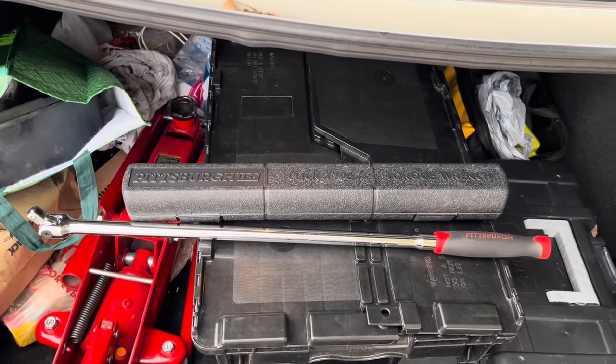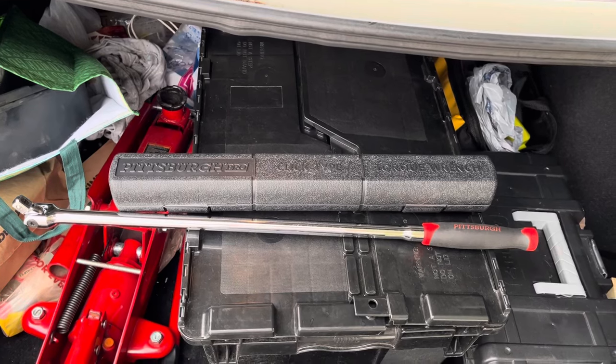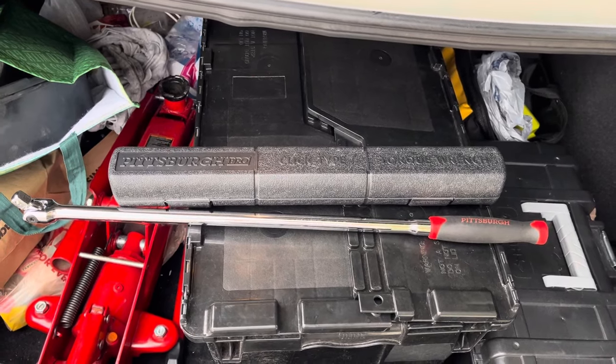For those of you that think I have something against Pittsburgh, I just want to let you know I keep these in my trunk at all times: half inch drive click type torque wrench, half inch drive breaker bar.